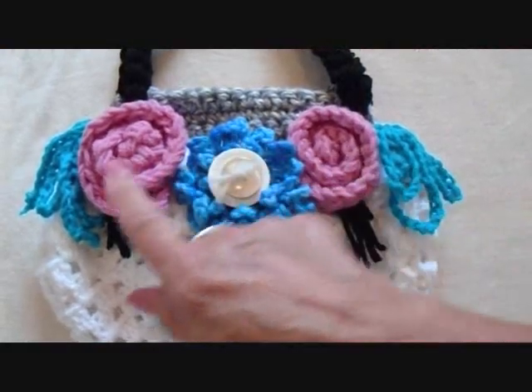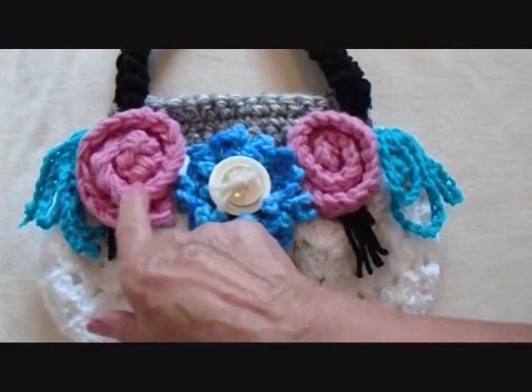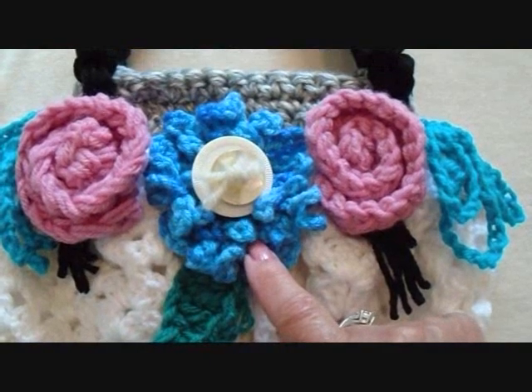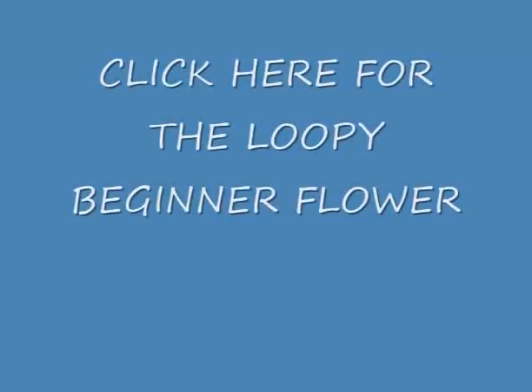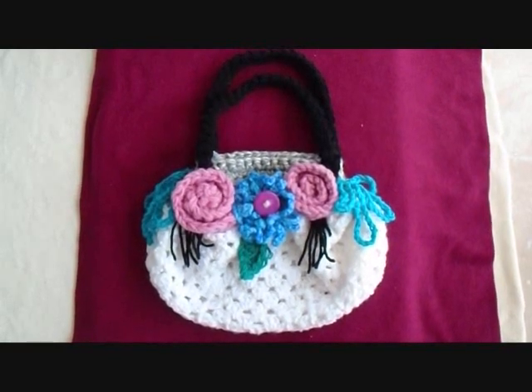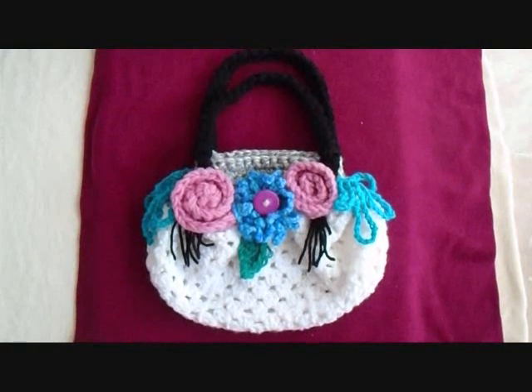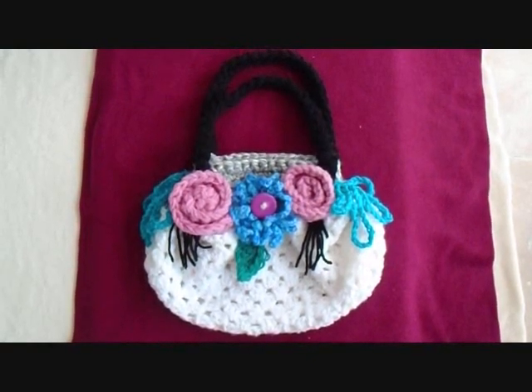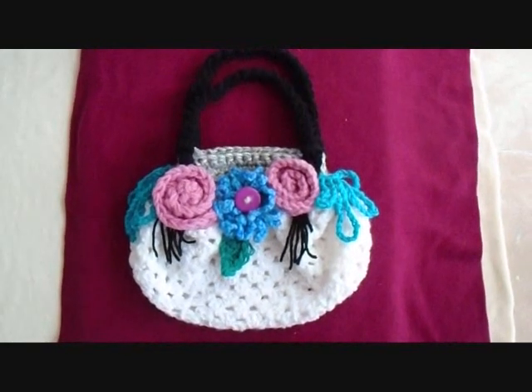Now you can just go ahead and decorate your bag any way you like. Click on the next link to find out how to make these flowers, how to crochet leaves, or how to make this flower. So there you go — I hope you enjoyed seeing how easy it is to make these fat bottom bags. Don't forget to click like if you liked this video, and subscribe if you haven't done so yet. Thanks for watching.